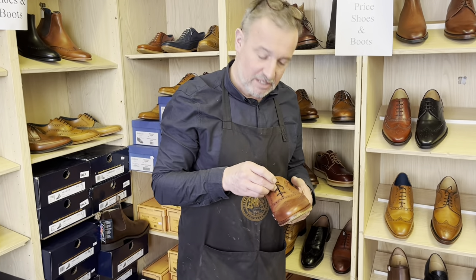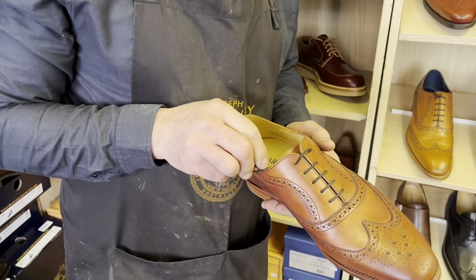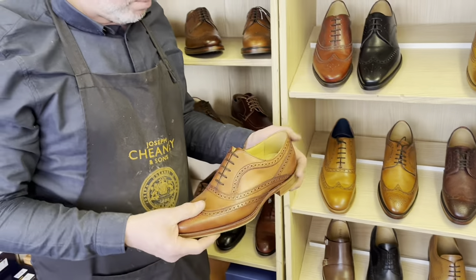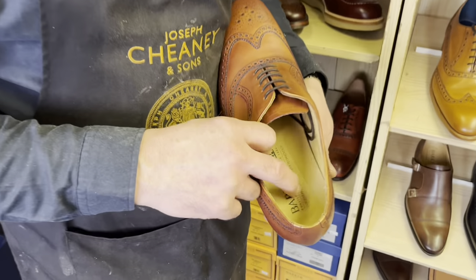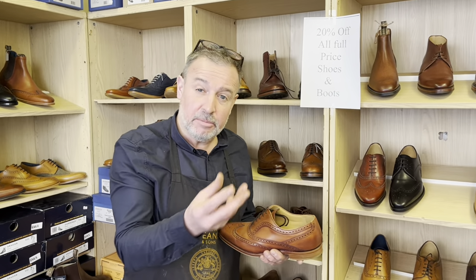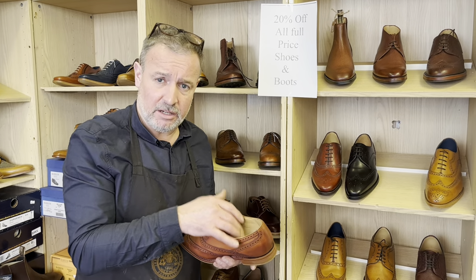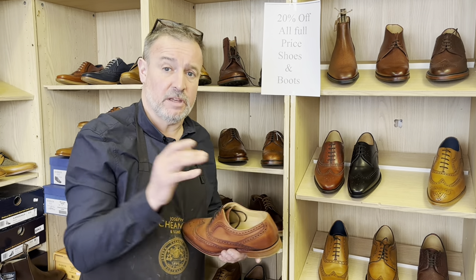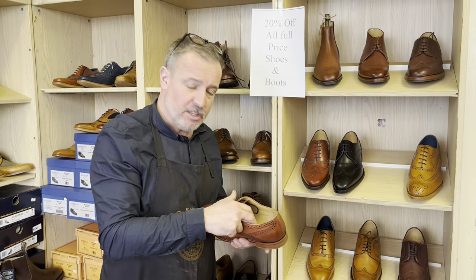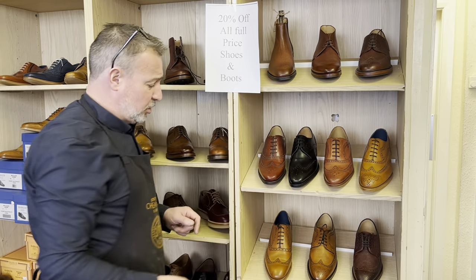Just putting the laces tidy on my shoes so that they look nice and are set right, ready for when customers come in to have a look. That is a lovely shoe from Barker — it's the Barker Tech, so it's got a soft insole. All English shoes generally have the hard insole in, with a little bit of a pad under where your heel goes, but generally we don't have this padding in. Barker have started putting this padding into some of their shoes — this is made with the soft, trainer-style insole in.